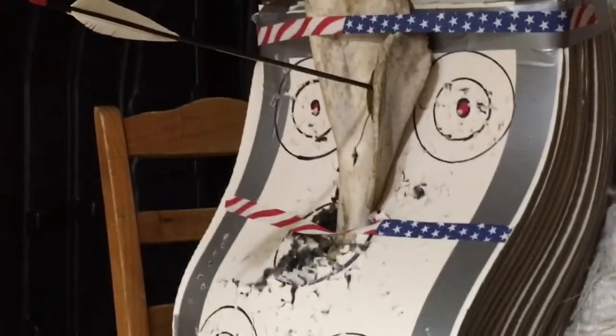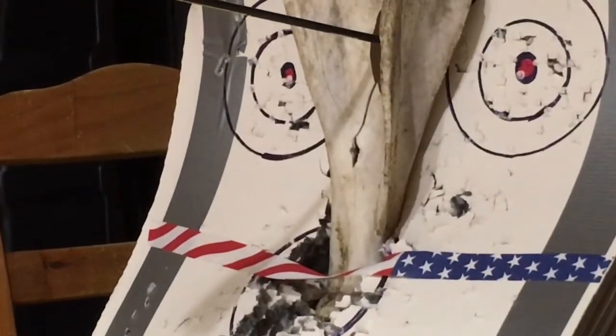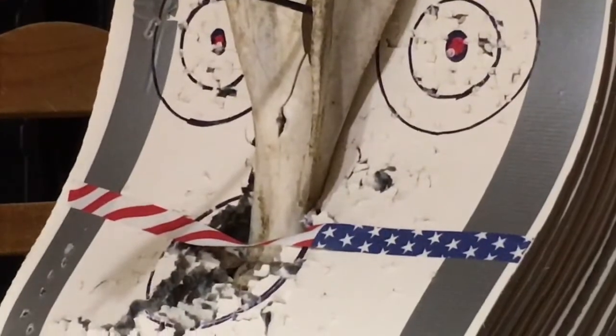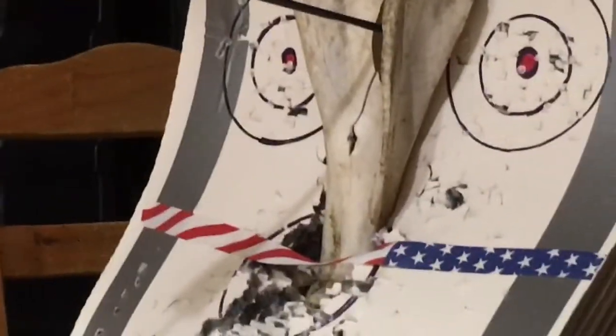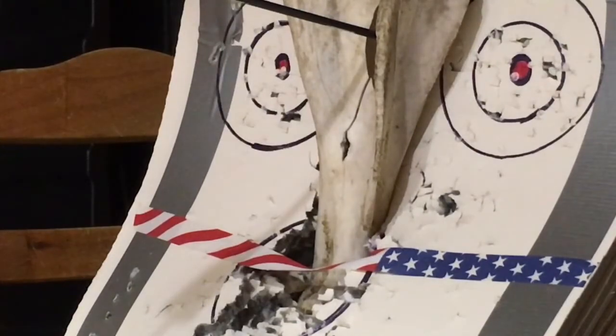Let's try popping that one more time with this 200 grain, into that knuckle portion down there. Let me level this a little bit — there we go. One more time, and that's with a 60 pound bow. I love these Bishop broadheads, they're so tough. They're still razor sharp after smacking bone. It's awesome.